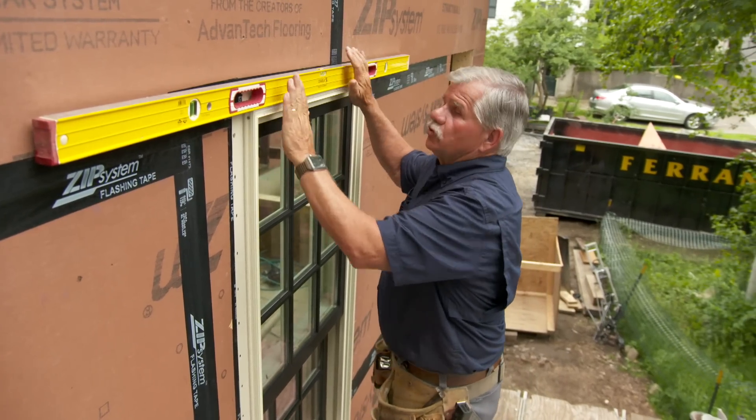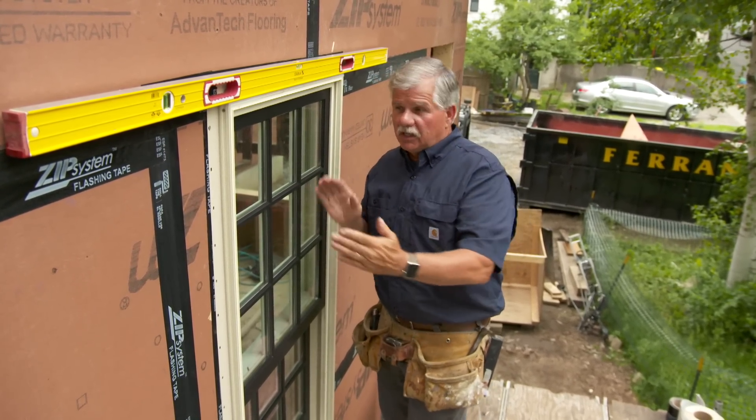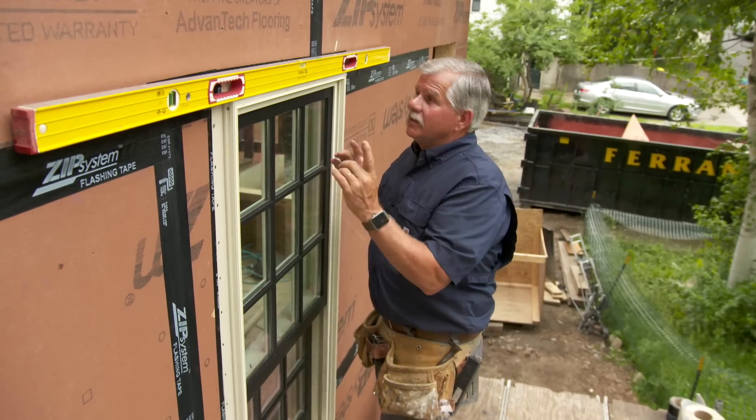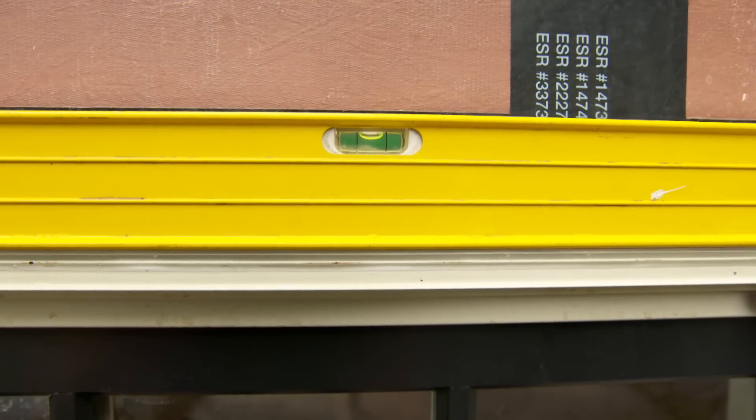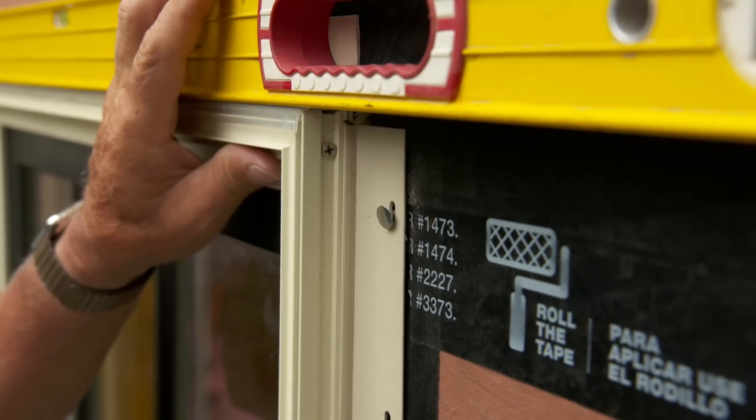Whenever I install a window into an opening, the first thing you want to do is make sure that the window is centered into the rough opening. Next I want to check the window for level. Once I make the window level, I tack the two top corners.